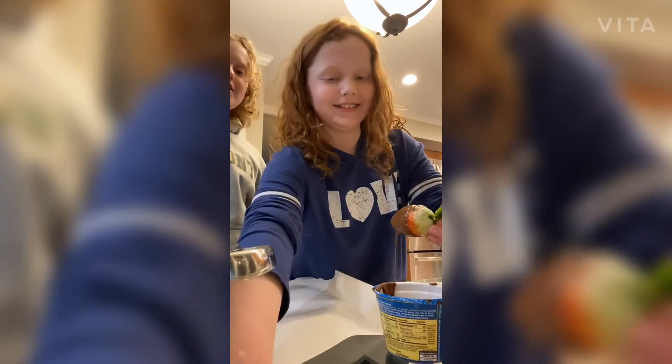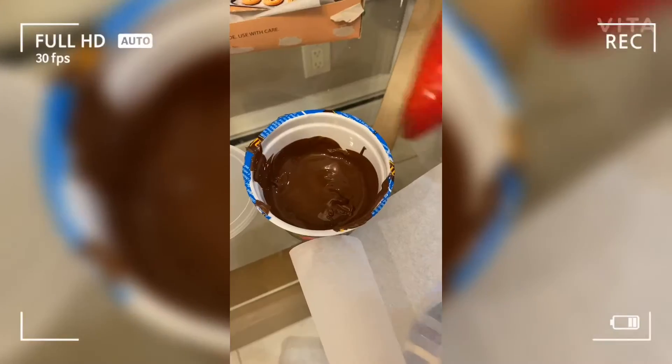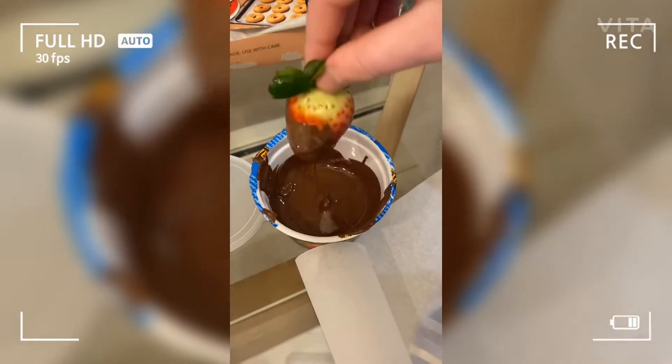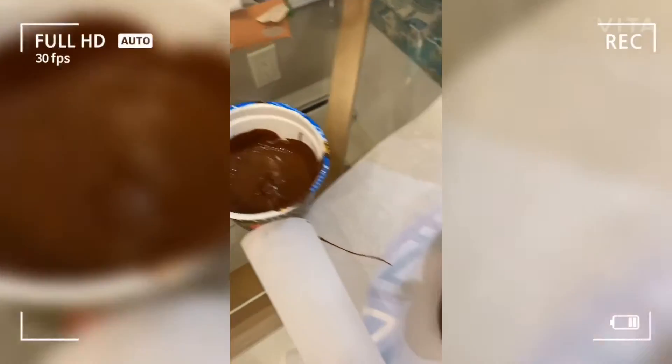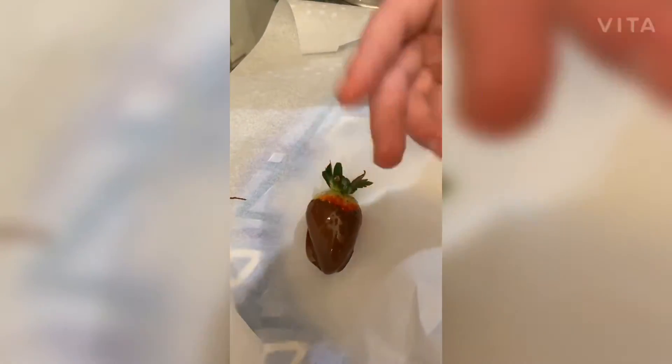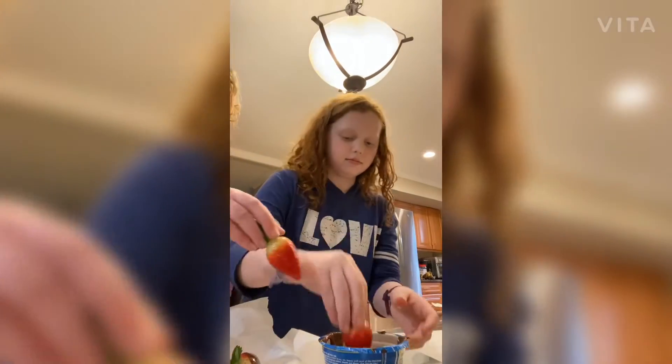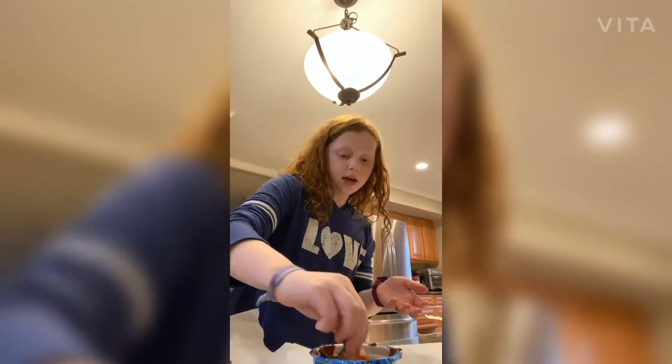You take the strawberry, you dip the strawberry, you twirl the strawberry, you place the strawberry. That looks delicious — I just want to eat it! You guys enjoyed that tutorial, so we'll do a few more and then we'll get back to you when they're done.